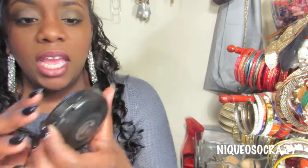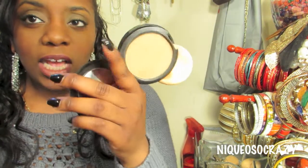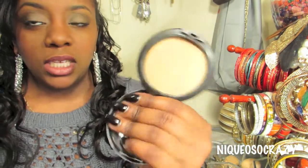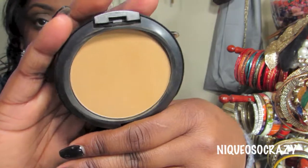Now going into powders — I have the MAC Studio Fix Powder in NC45. I only use this powder under my eye for a highlight effect. I don't use it all over my face because it's too light for my skin tone. If you like full coverage, you can get your skin tone in this powder and use it all over, but I use it just for highlighting.